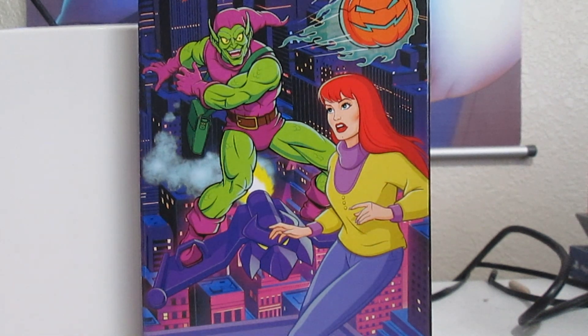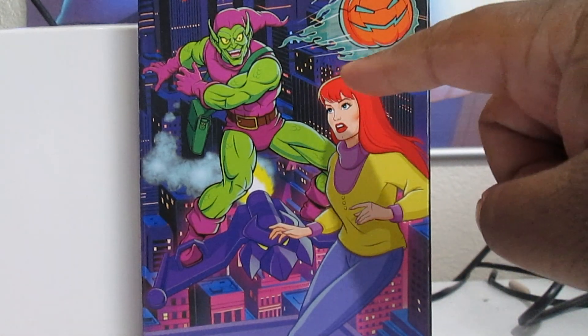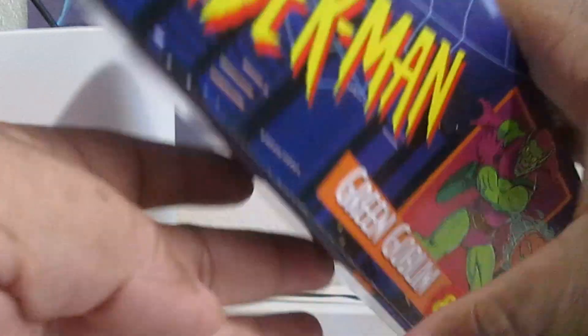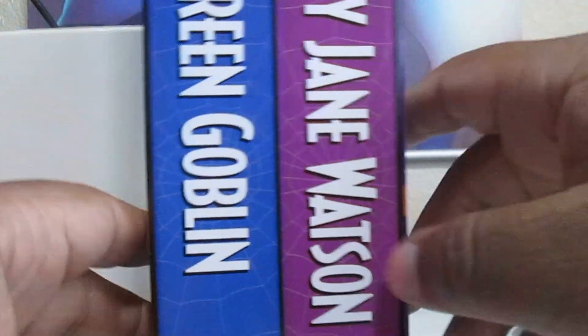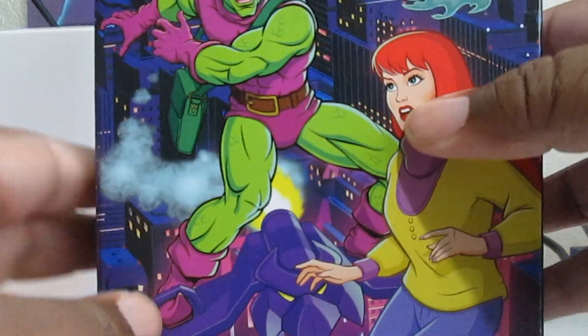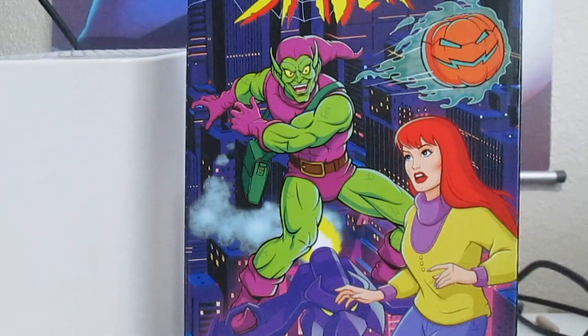Hey guys, it's Kraft back with another toy review video on our animated series Spider-Man 2-pack of the Green Goblin and Mary Jane Watson. Both of the box panels and sides have a little Spider-Man branding that reminds you of the 90s — kind of like VHS tapes from back in the day. You also got some logos on the bottom. Let's get them out of the box and see what makes them tick.